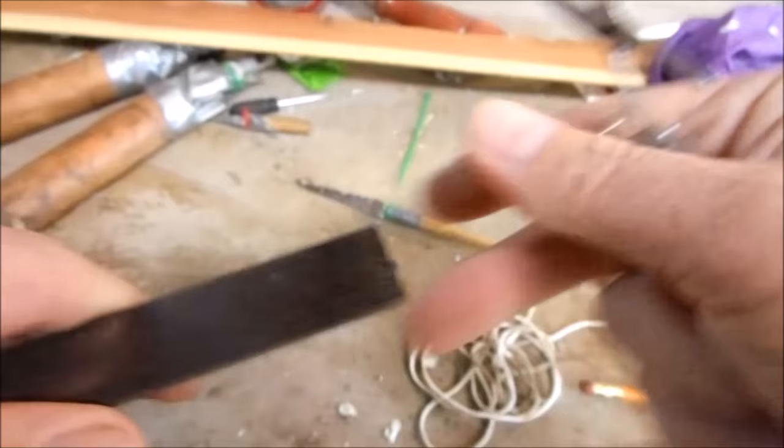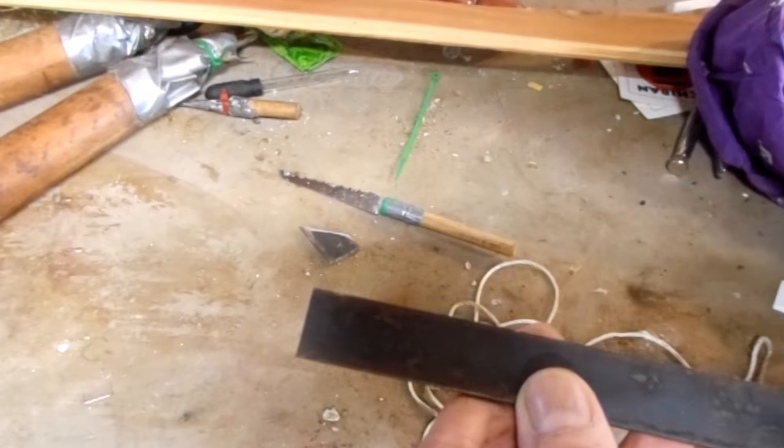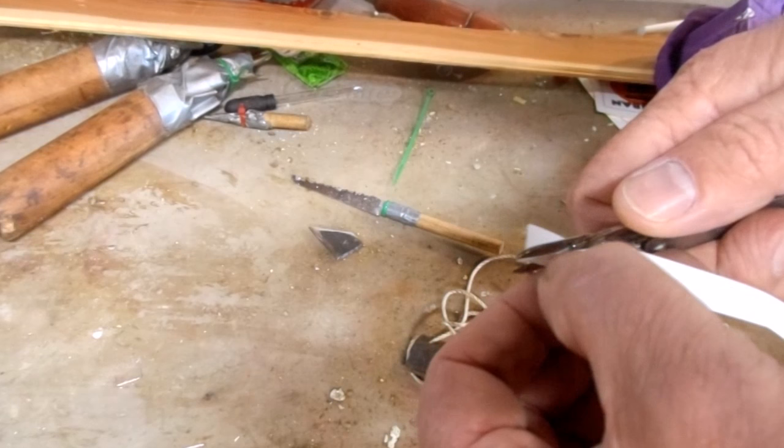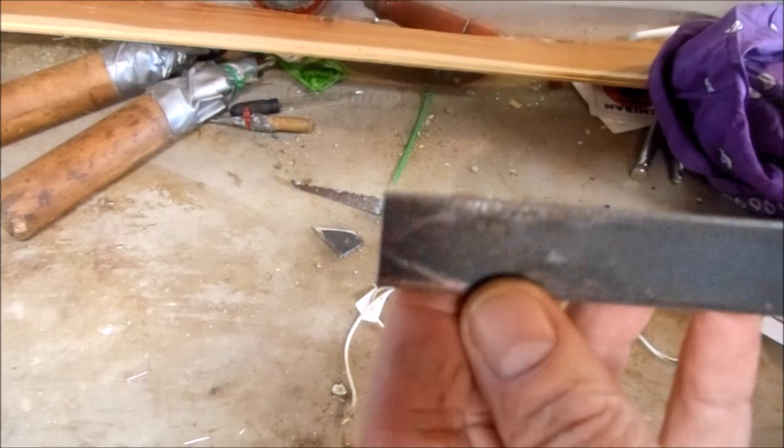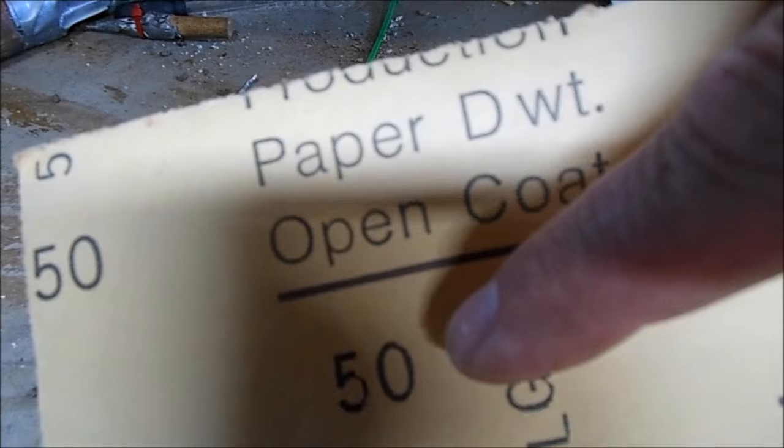I want the tip to be totally symmetrical and pointy. I'll make a pattern out of this piece of paper, and when I unfold this it should be a nice symmetrical point. I'm going to transfer the shape of the pattern onto the steel.